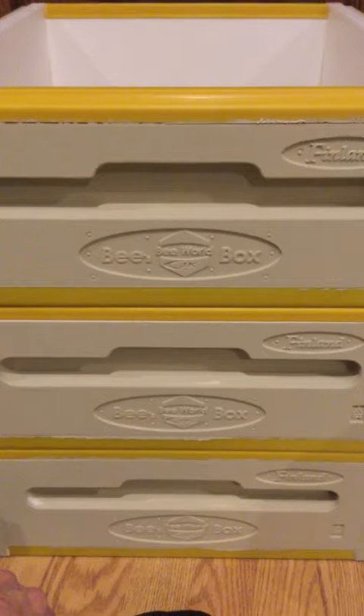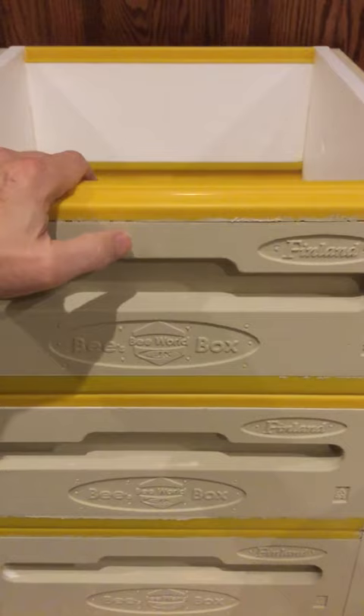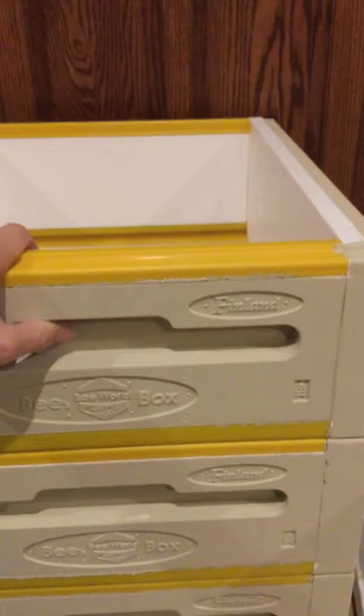From an assembly point of view and an engineering point of view, the first thing about these hives is they are made of a synthetic material — polystyrene that's been highly compressed. They are not like the polystyrene you typically get from a drink cooler that you'd bring on a picnic. That was one of my concerns — durability. They claim durability equivalent to wood if painted. But I couldn't have been more wrong: these are totally different. The material is synthetic but it's as dense as wood.